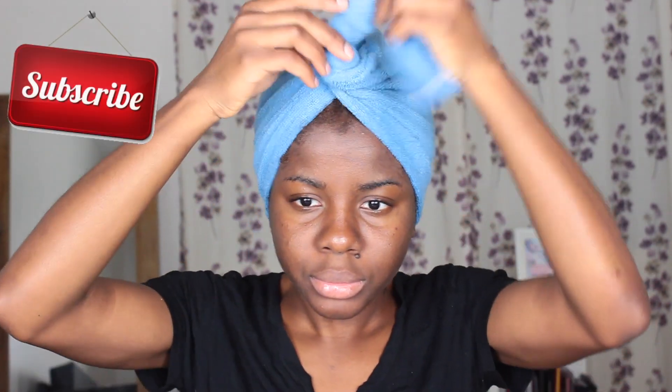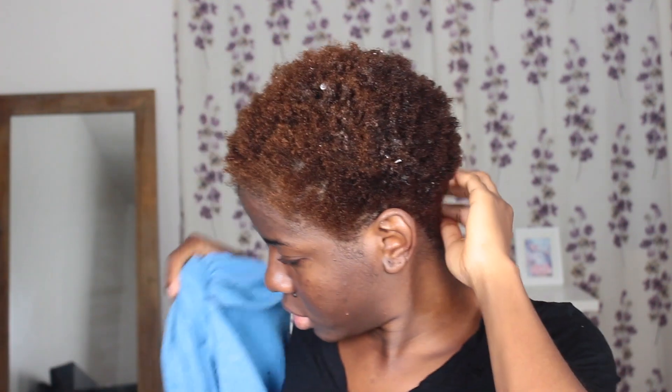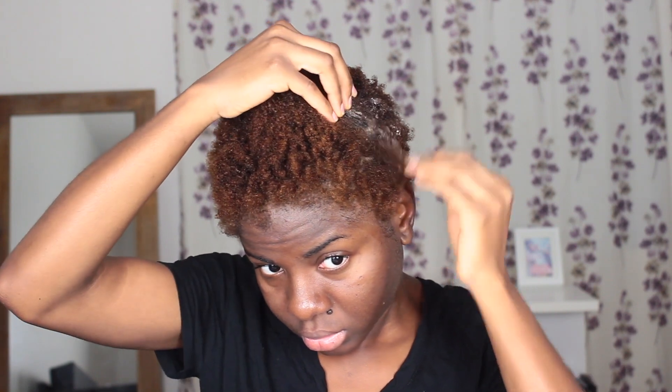Hi guys, welcome back to my channel. If you're not subscribed, don't forget to subscribe. I'm starting off with freshly washed hair. If there are white particles in my hair, it's because I did a natural protein treatment and it does leave residue. I learned how to do this treatment from Omabel TV — I'll link her channel in the description box.